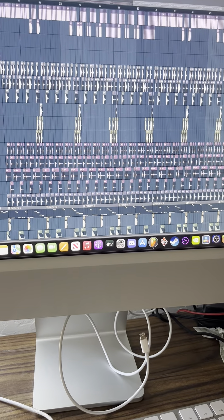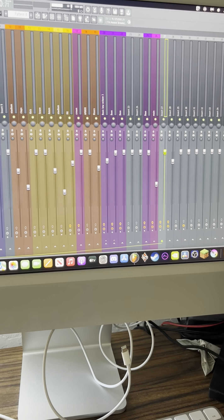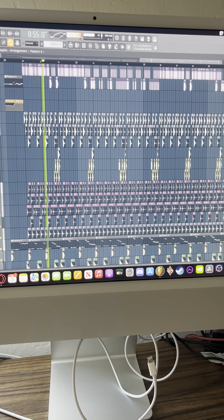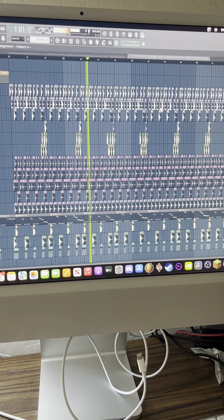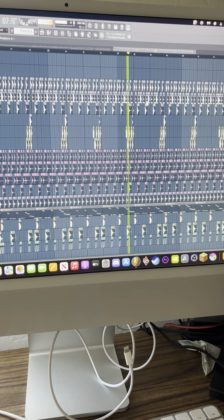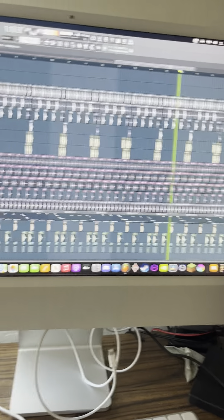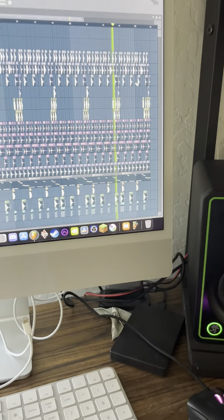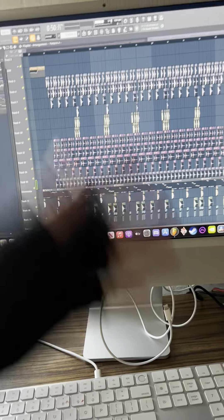Actually, I'm going to experiment really quick — I don't know what it sounds like if I side chain these. Yeah, there you have it. Add percussion to your tracks, people.